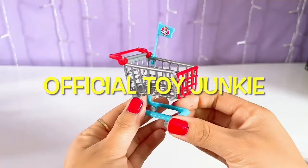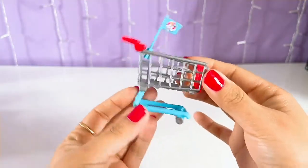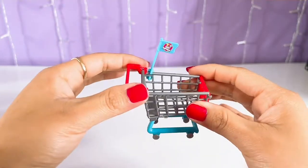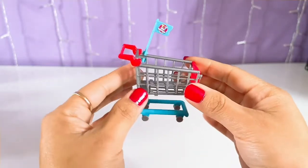Welcome back you guys. It is official Toy Junkie, and today I am bringing you guys a video on how to build the mini brand's shopping cart. I get a lot of questions on how do you build it, how do you keep the handles on, and so forth. So today you guys are about to see how we put this all together.